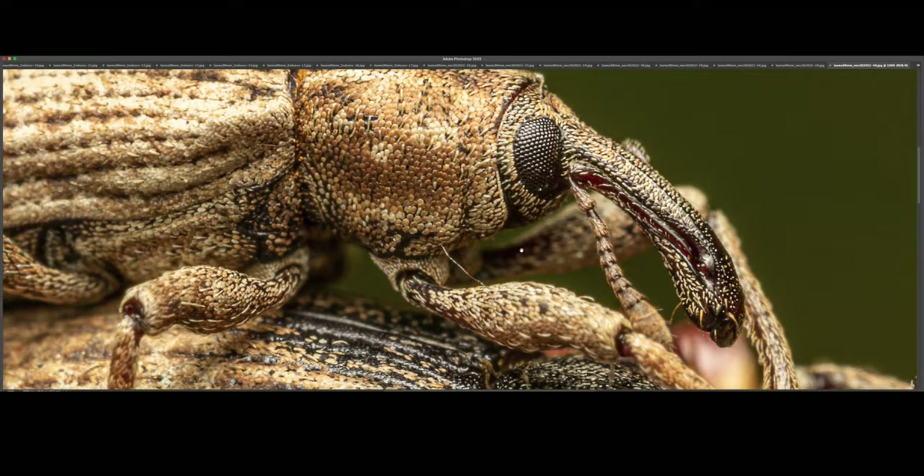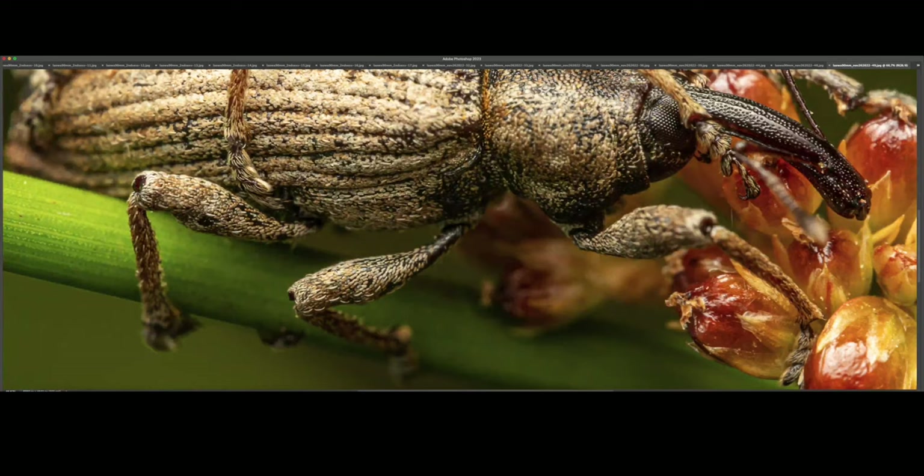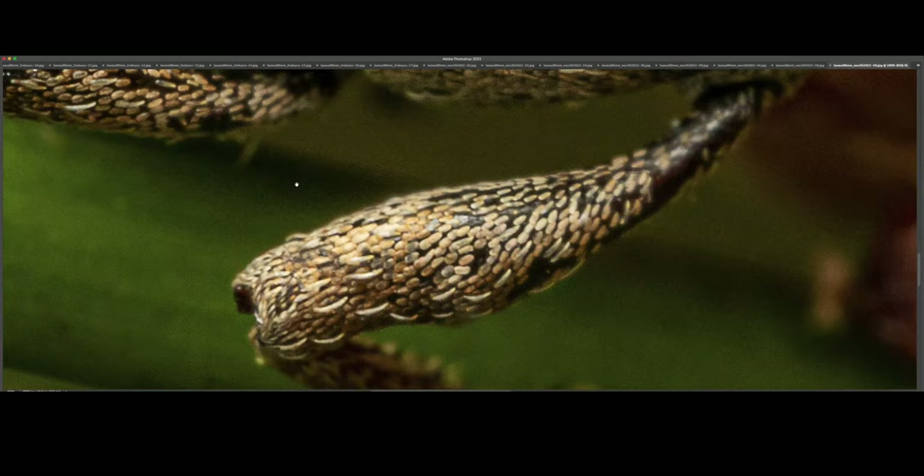I'm super happy that I decided to switch to the R7, and the Laowa 90mm has not disappointed at all. Look at these scales — at 200%, look at these individual scales. Unbelievable, just crazy cool.